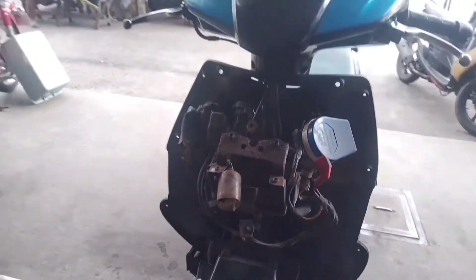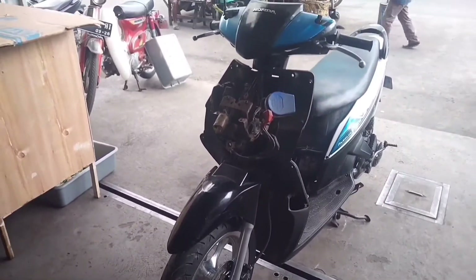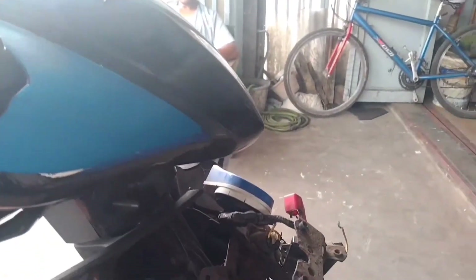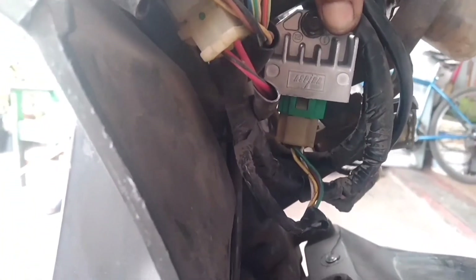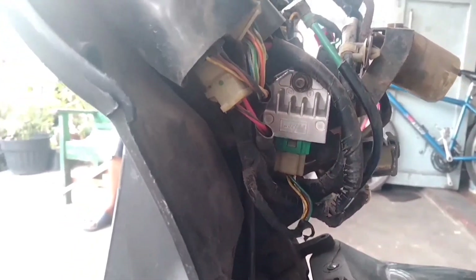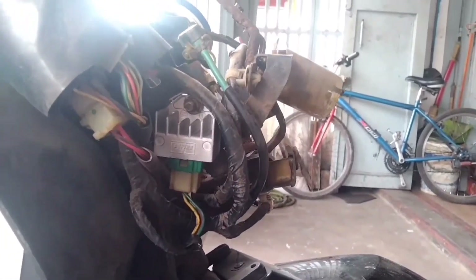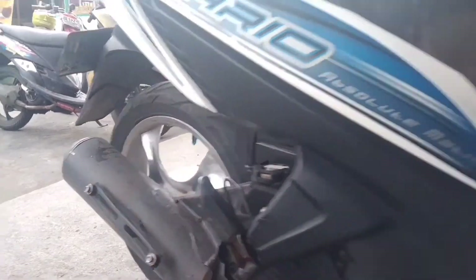Motor akhirnya mau hidup. Ini regulatornya yang baru, sahabat. Kita matikan dulu. Sambil menunggu aki lagi di-strum, lagi di-charge. Kita pasang bagian depannya.